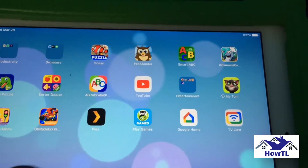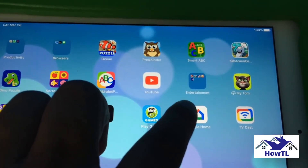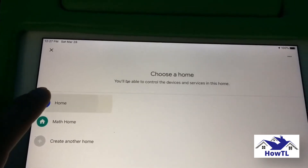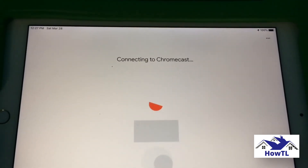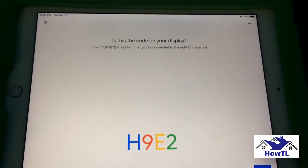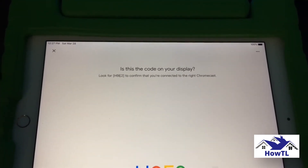Final thoughts: Resetting your Chromecast manually is very easy since there is a reset button already on the device. Press and hold this button down until the LED changes color, unplug it for a few seconds, and your device will be back to factory settings. From there, you can reconnect to a Wi-Fi connection and you're all set. Give the answer to this question in the comment box: Is it possible to reset a Chromecast through a Google TV? Make sure to subscribe to HowTL YouTube channel for more videos.